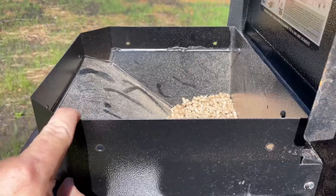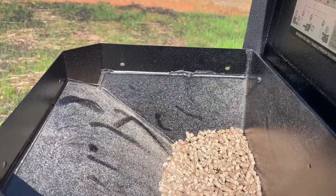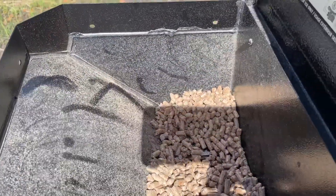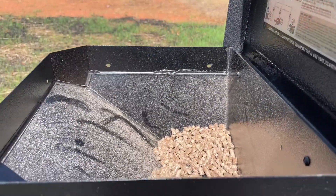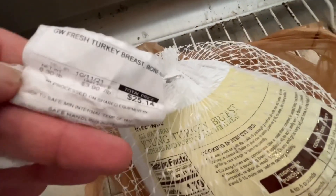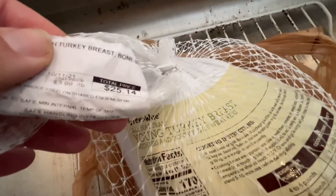I got a lot of comments on my earlier videos about the Pit Boss. It is so much easier to take that grate out so you can get to the pellets easier — slide them down instead of getting stuck. I tried to get a boneless thawed turkey breast today; I could not find it. This is a fresh turkey breast, bone-in, 6.3 pounds at four dollars a pound, which is $25.18.